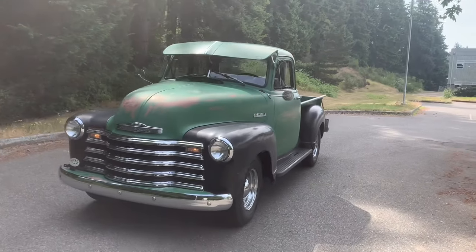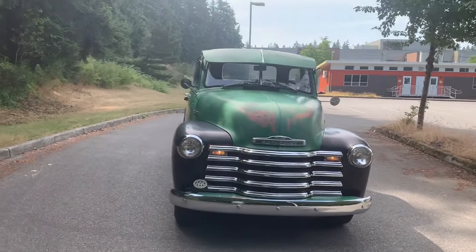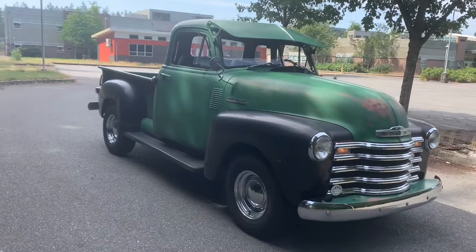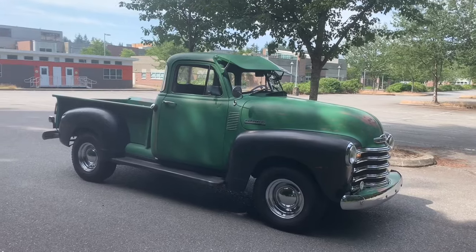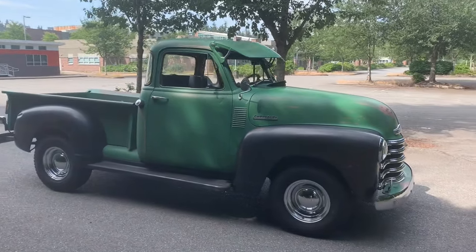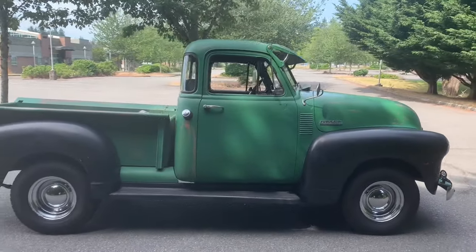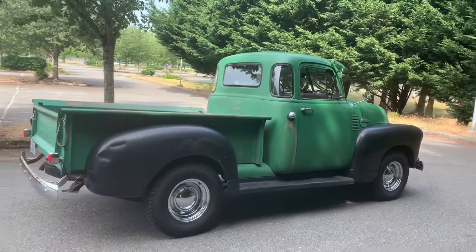Here's the '53 all washed up. Yeah, she's a lot of fun to drive — drives real nice. Done a lot of work on it. Anybody that hasn't seen my channel or this truck, you can go back and see lots of work on it. Go ahead and do that. Leave a comment.